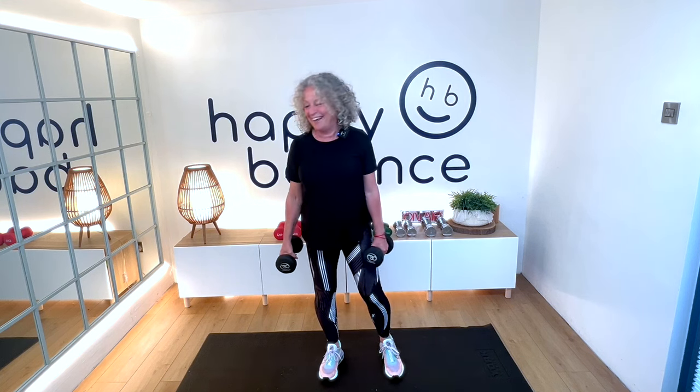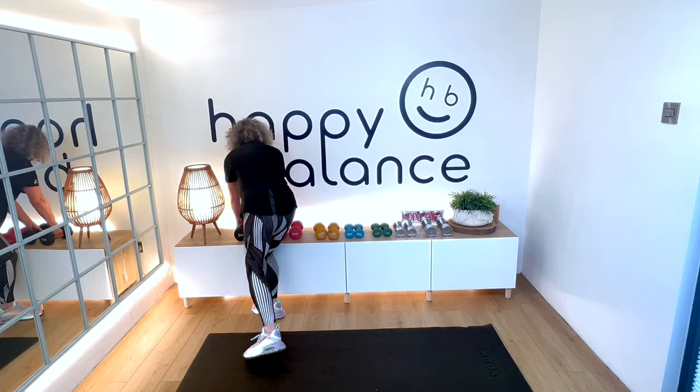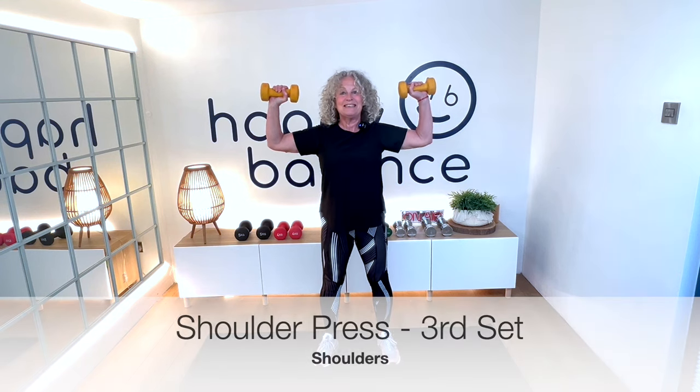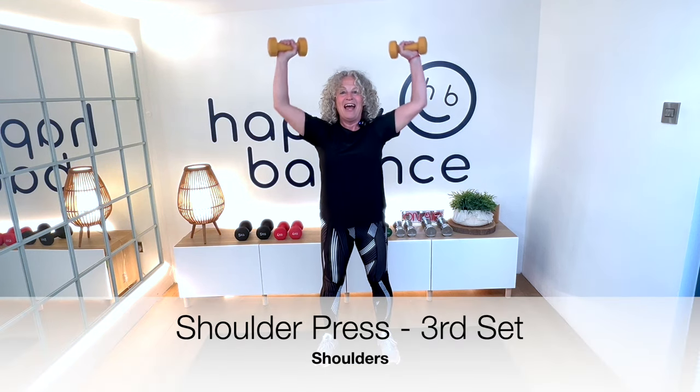I'm going to go back to the 3 kilo weights for the shoulder press. Arms up, elbows in line with your shoulders. We press up and down, everything under control — you're in charge, feeling strong.